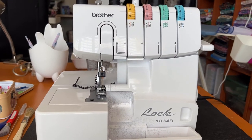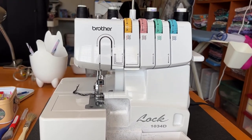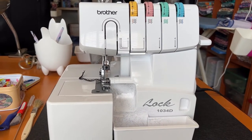I have the Brother Serger, the 1034D, and after every use — especially when I'm going to switch over thread colors — I like to clean it out.